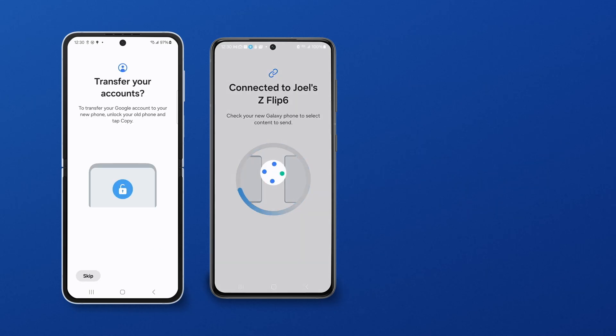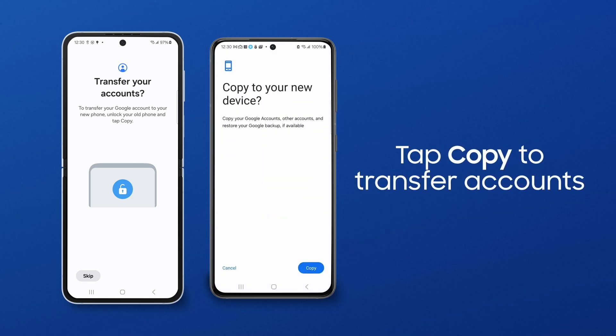To transfer your Samsung or Google account to your new phone, unlock your old phone and tap Copy.